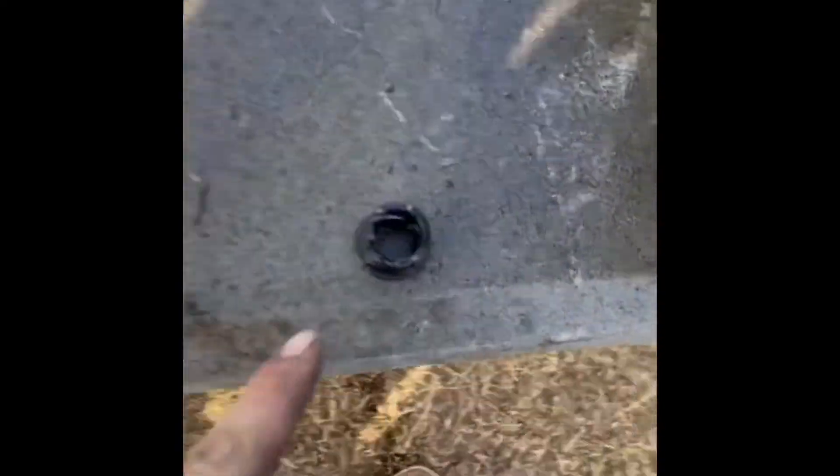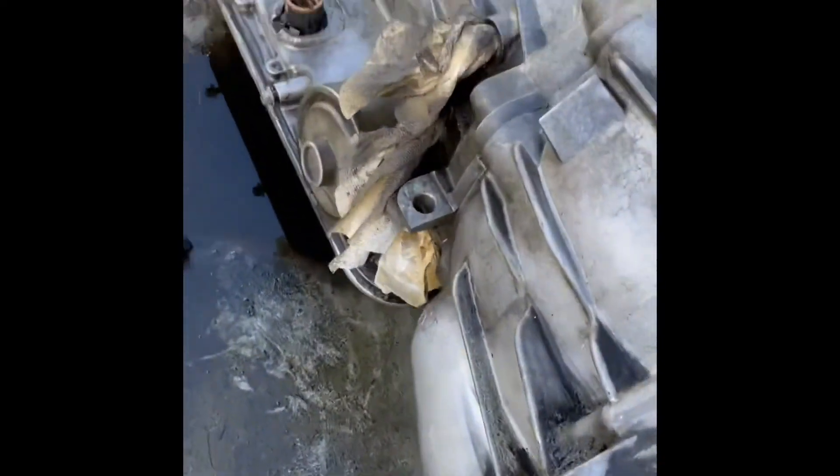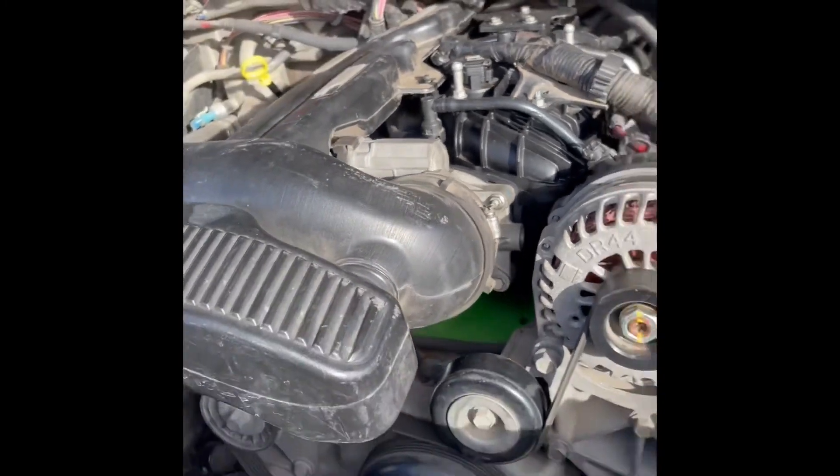We have to put the transmission back in, but he is possibly wanting to do braided lines, which we'd have to wait for him to get. And the seal for the dipstick is broke, so we've got to replace that. Other than that, got it all cleaned up a little bit with some parts cleaner. That's pretty much where we're at — if he's going to do the braided lines, we have to swap those out and then get the transmission back in.